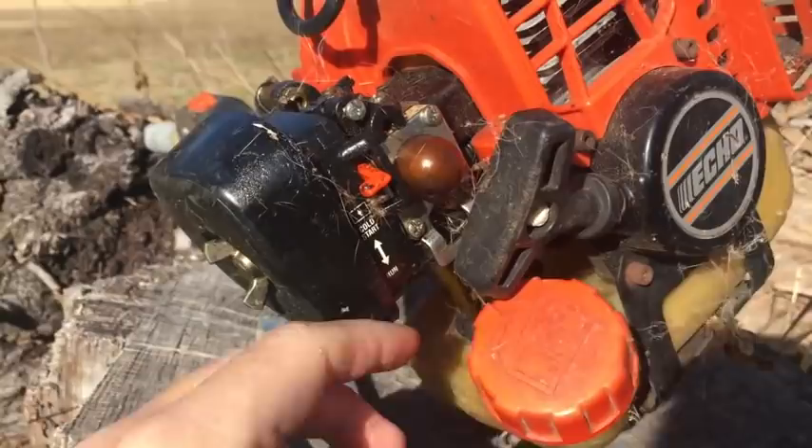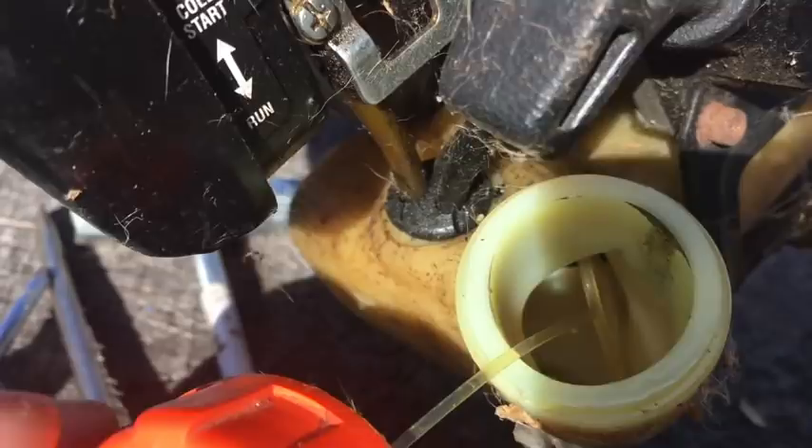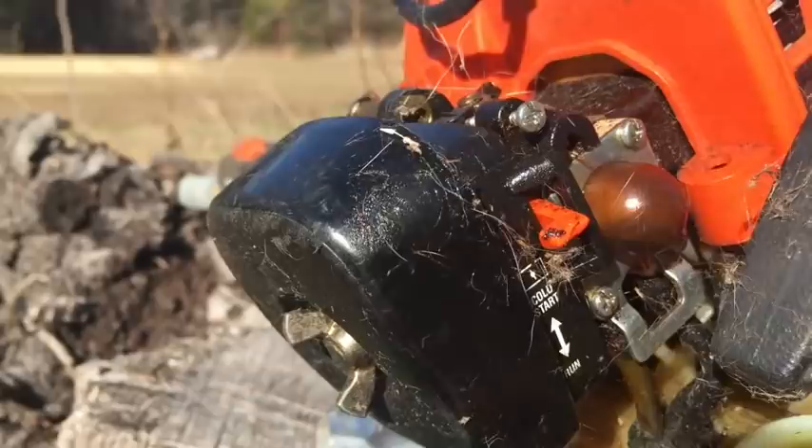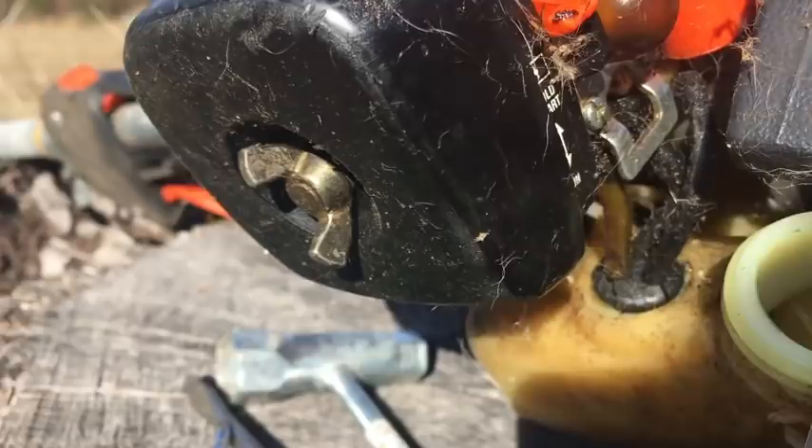So it looks like it has sat so long that most of the gas has evaporated. The inside of the tank does not look that bad at all. The primer bulb is full of just the oil that's left — the gasoline has evaporated. The grommet is completely deteriorated and starting to pooch out of the fuel tank. So we're going to get all this apart and start changing things out.